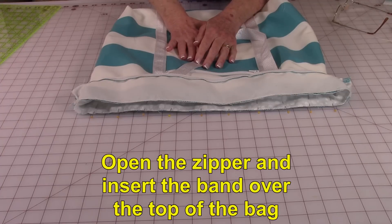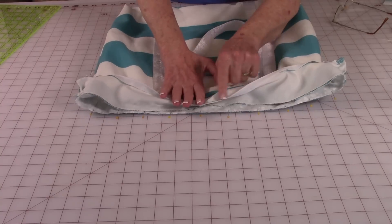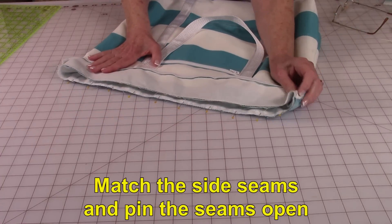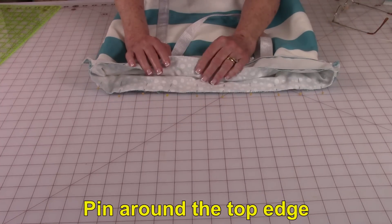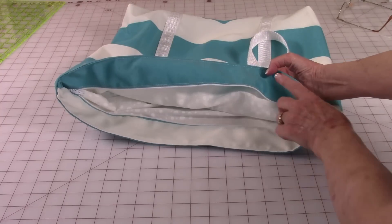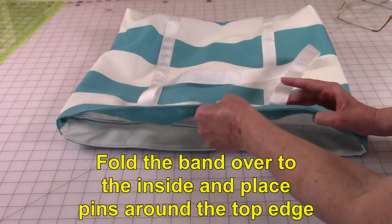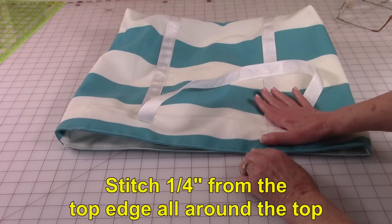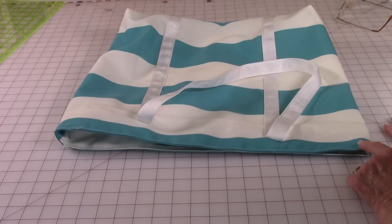Undo the zipper on the band, then slip that band over the outside of the bag. Here are the zipper teeth, and this is the raw edge. Match your side seams and pin the seams open. Continue pinning all around the top edge, then stitch a half inch seam all the way around. Fold the band to the inside — here's your zipper right along here. Fold the edges and place pins to hold them folded over. Then from the top edge, come down about a quarter of an inch and stitch all the way around the top edge of the bag.